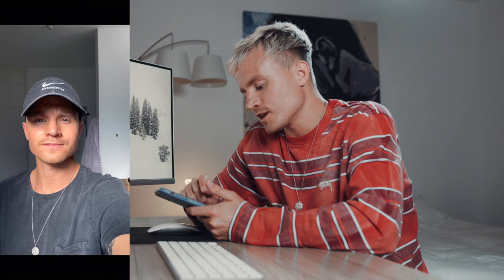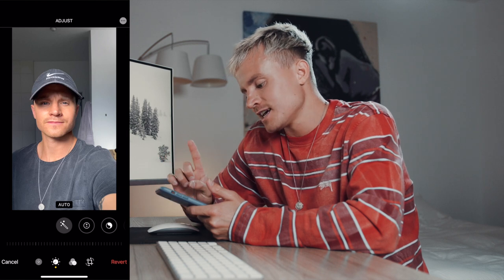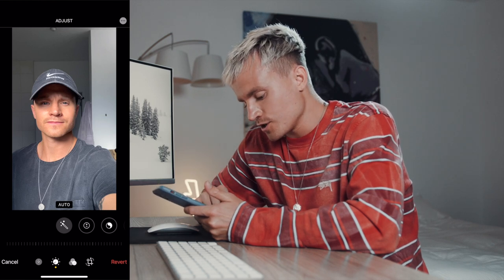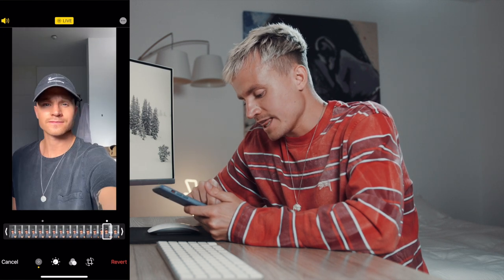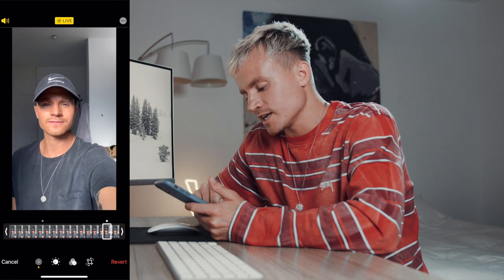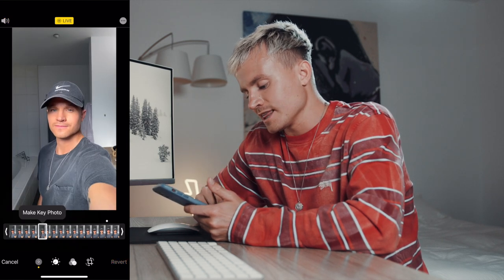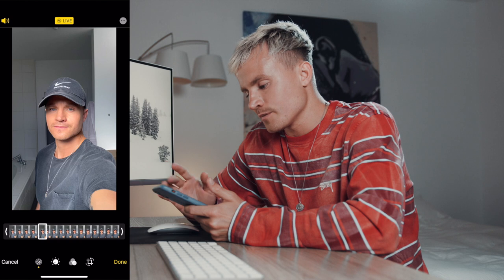So the first thing I want to show you is editing only using your phone and the tools inside the photo editing app. Here's a selfie of me — I hate selfies, I never take them, but I did it for you. First thing: make sure you're shooting with Live Photo on. It basically gives you like a second of leeway when you're taking your photo, so you can scrub through a bunch of different frames. Here's the photo I took, but this is a better frame that I like. I'm going to hit 'Make Key Photo' — shooting live can save you because you literally have that leeway.